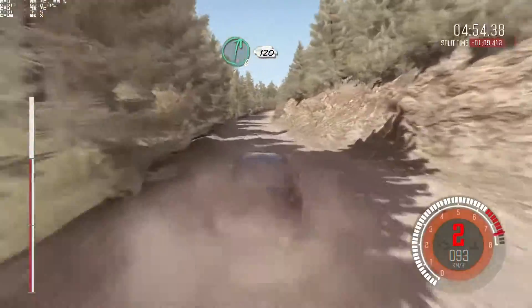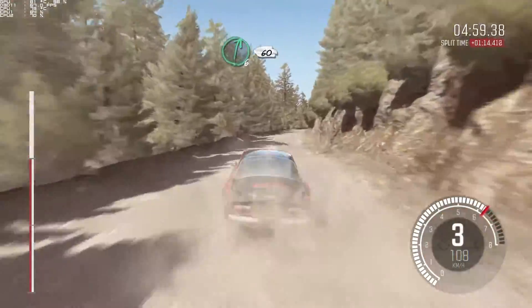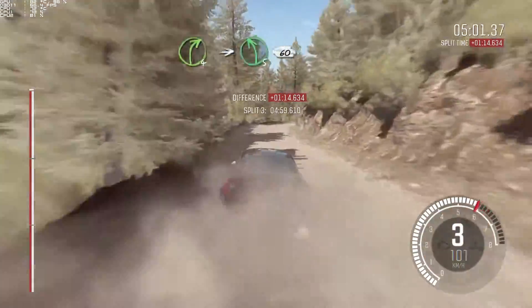Right, 6, 120. Right, 6, 60. Right, 4, half, long. Into left, 5, 60, crest.